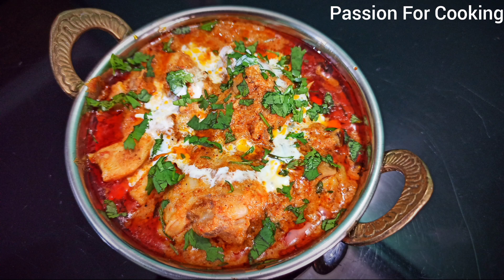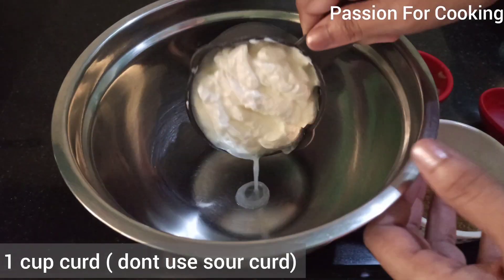Hello friends and welcome to Passion for Cooking. Today I'm sharing a recipe for Murgh Amritsari. First we need to marinate the chicken.